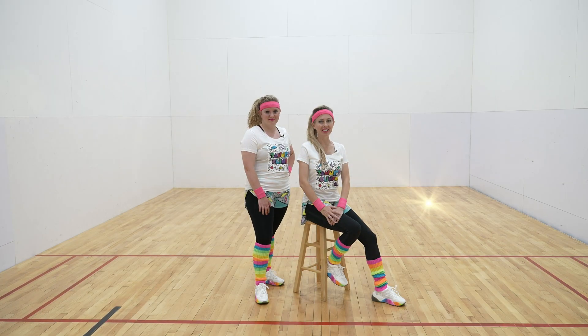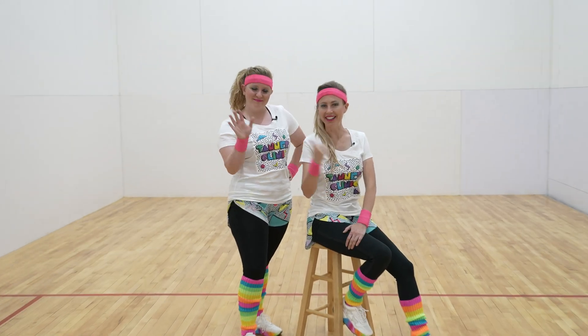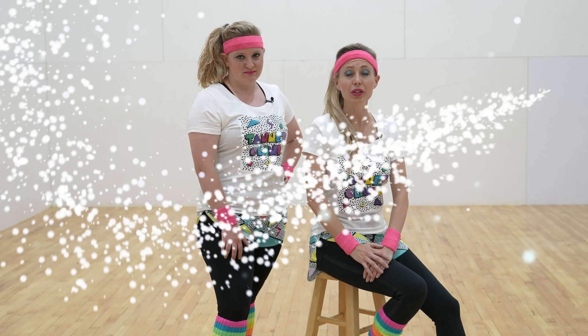Hi, welcome to Tanner Clinic Fit and Physical. I'm Jan and this is Michelle. We're here to help you do these exercises safely and effectively. These exercises should never cause pain or discomfort. If they do, please stop doing them and contact your provider. We also suggest you start these exercises with a light, low-intensity warm-up and end with a light, low-intensity cool down.